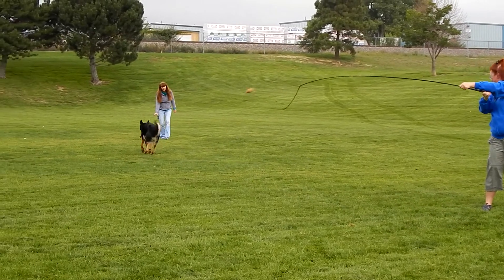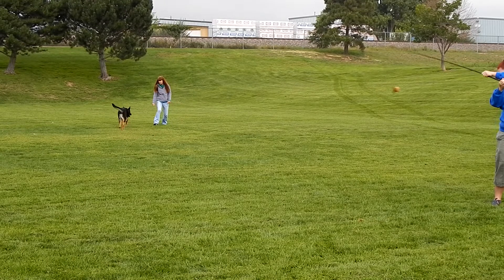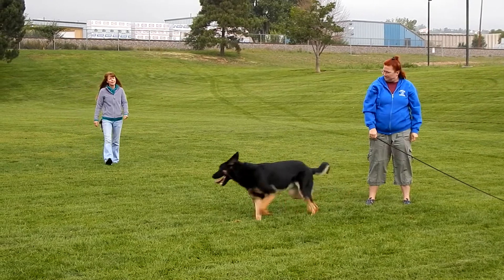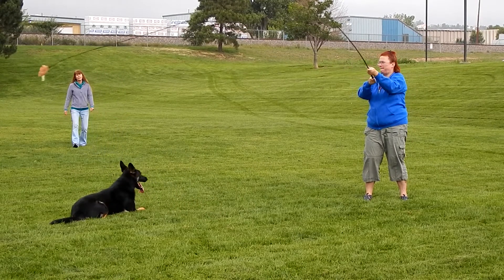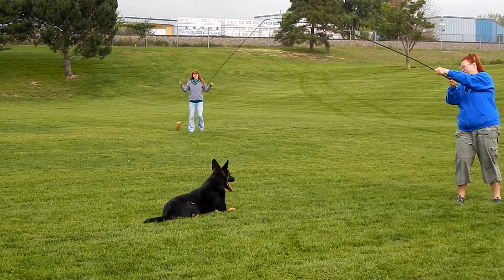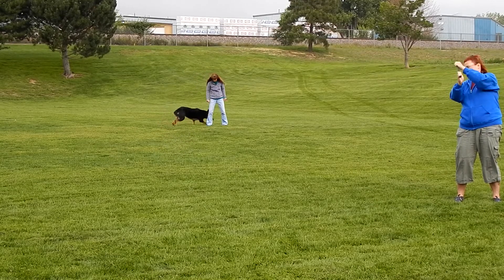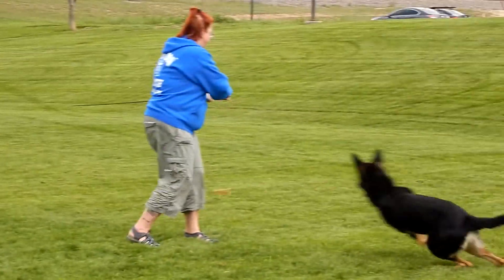This is a new exercise — a drop on recall. He was too slow on dropping, so I repeated it. You'll notice the flirt pole pull immediately stopped. This is a repeat of the drop on recall exercise. He finally figured out he needs to complete the down and the recall to get the break and the getting cue.